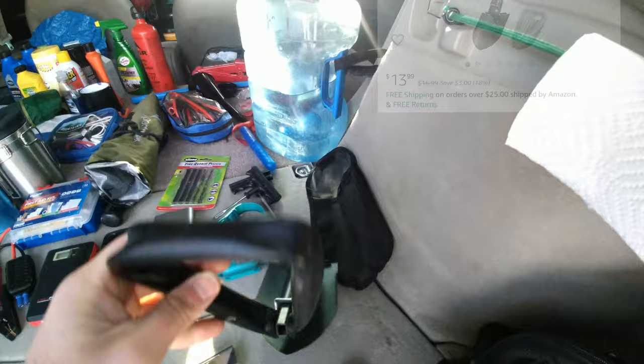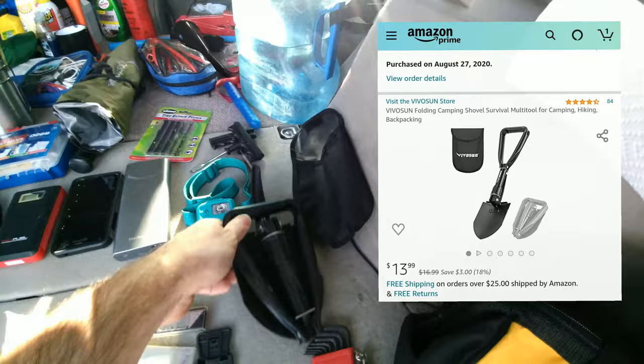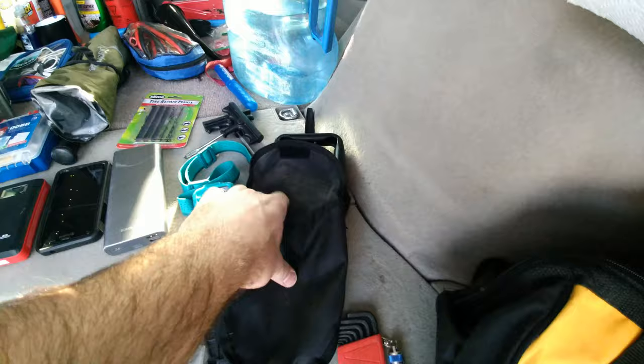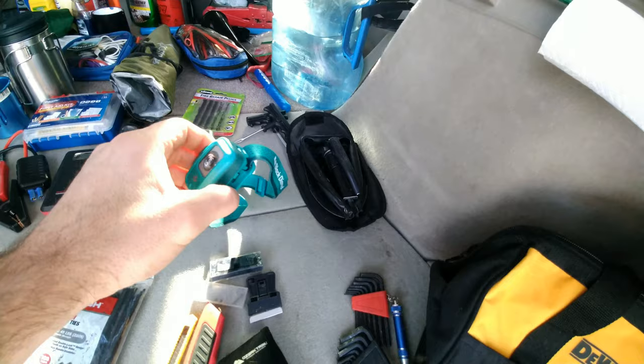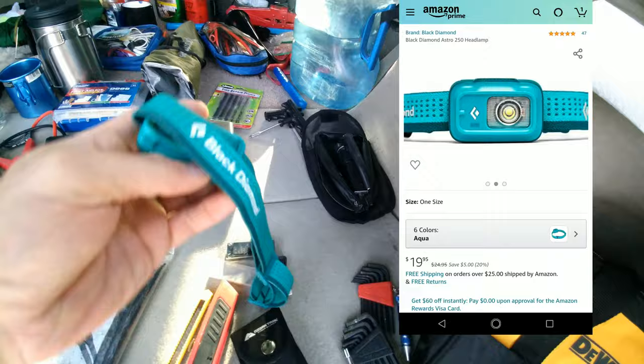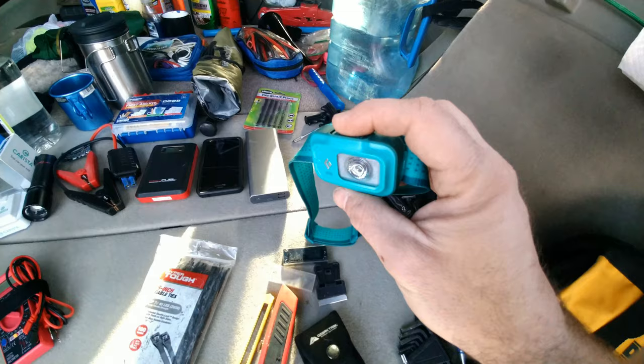This is a cool little folding shovel — it folds like that and I got it on Amazon for about 20 bucks. I use it mainly for going number two in the woods when I'm in the mountains. It goes in that little pouch right there. A headlamp is definitely essential for car camping. I like Black Diamond headlamps — I think they make the best. This is a cheaper one, about $20, but they work really well.